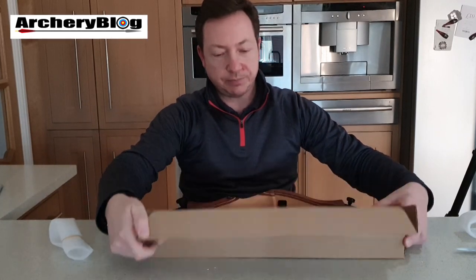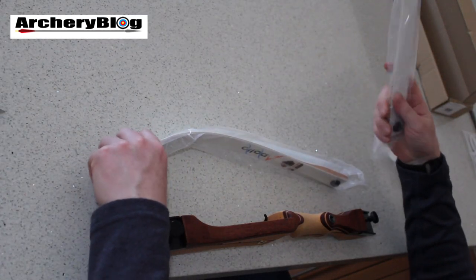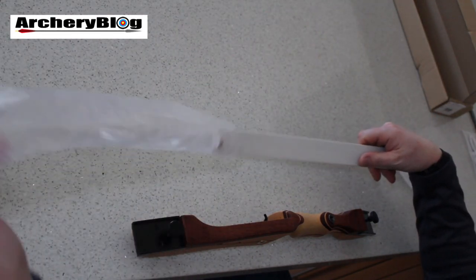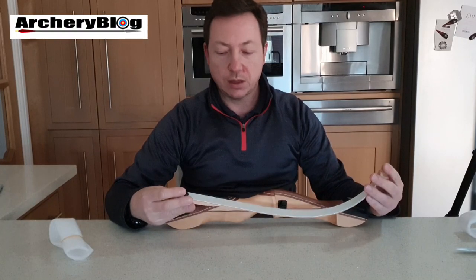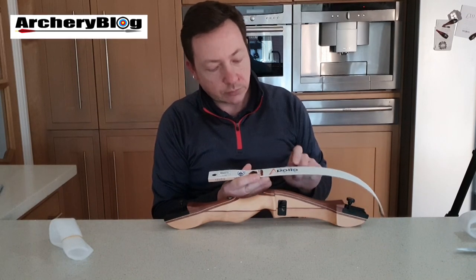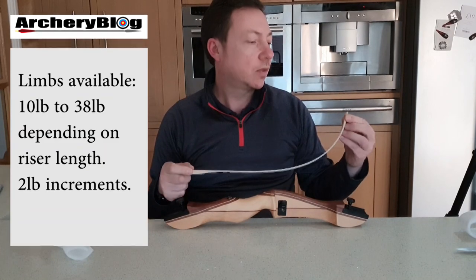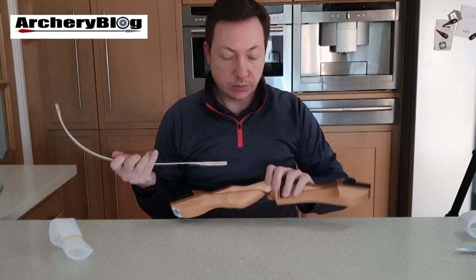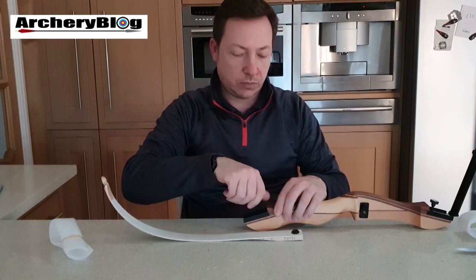When it comes to the limbs, these are Apollo Black Sheep Apollo limbs. They come in a plastic packet. I've got the bottom one out here - it has all the detail on it: Black Sheep Apollo, 14 pounds, to make a 54 inch bow. It's a pure wooden limb.